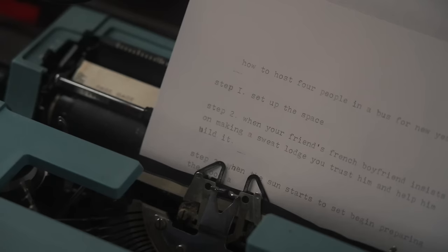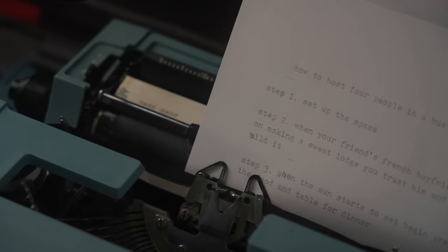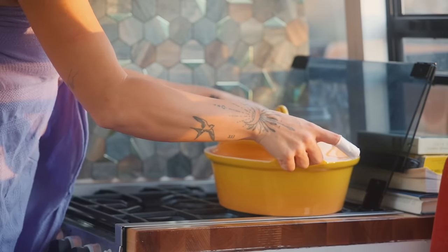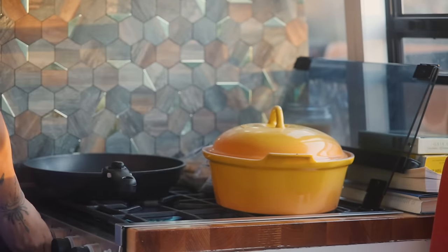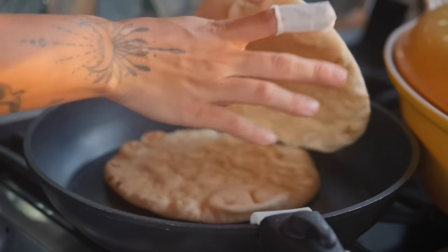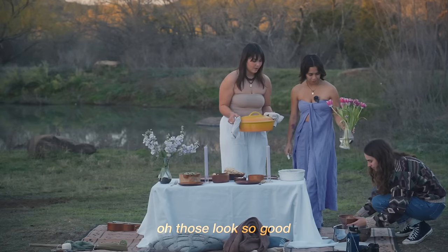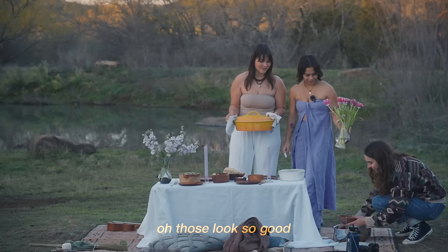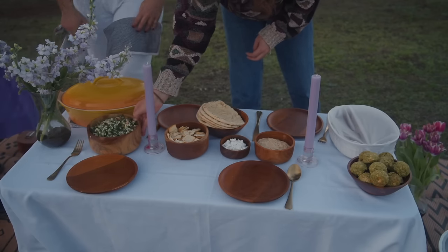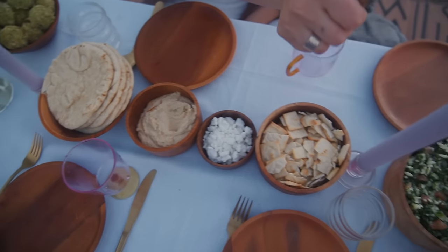Step three: when the sun starts setting, begin preparing the food and table for dinner. Those are so good! I'm so excited! The vibes!